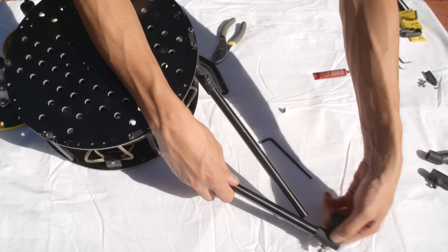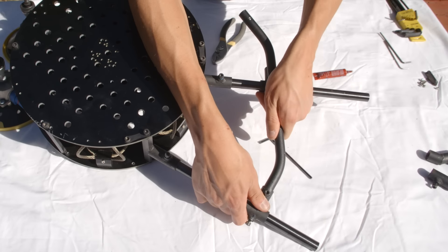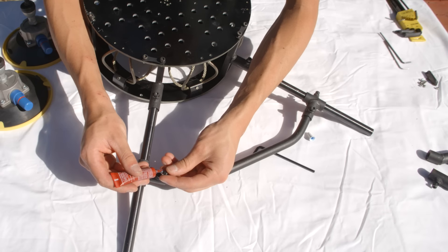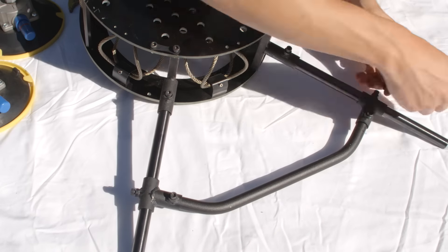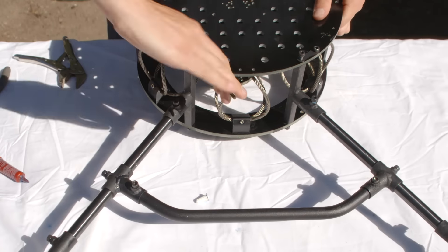Slide the 90 degree rod connectors on and install the angled aluminum rod in between them. Align the rods, then use M5x12 bolts to secure them into place. Then go back and tighten the bolts for the standoffs.